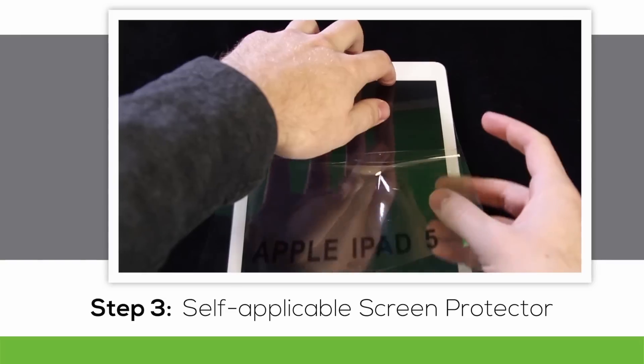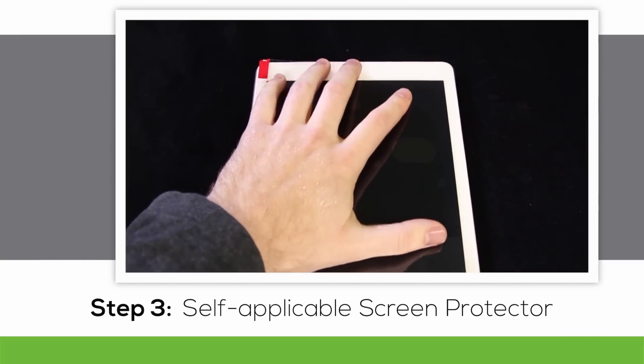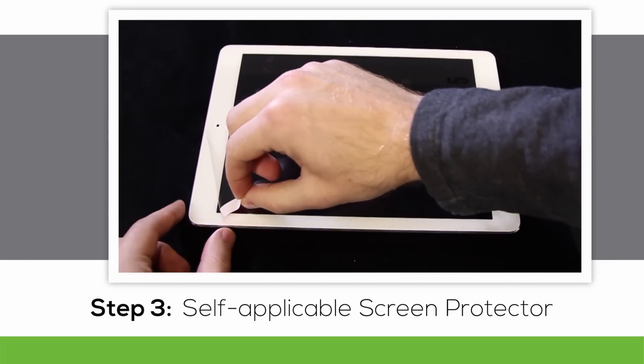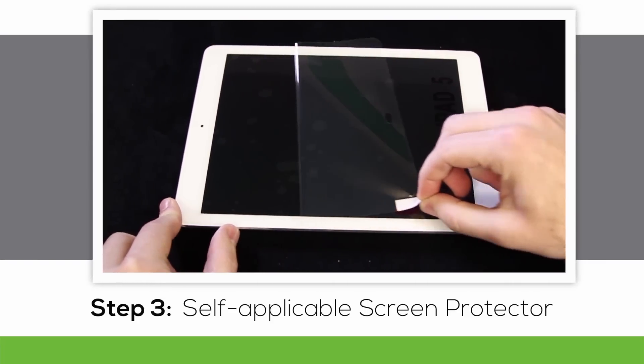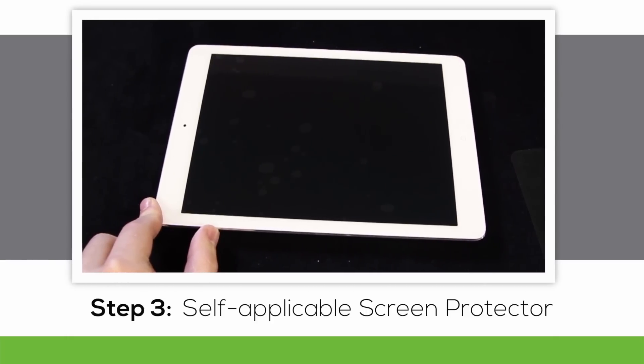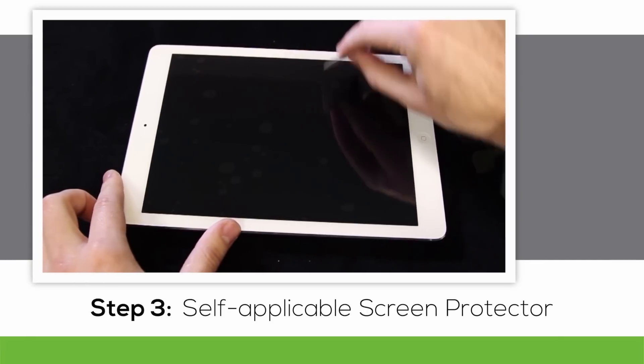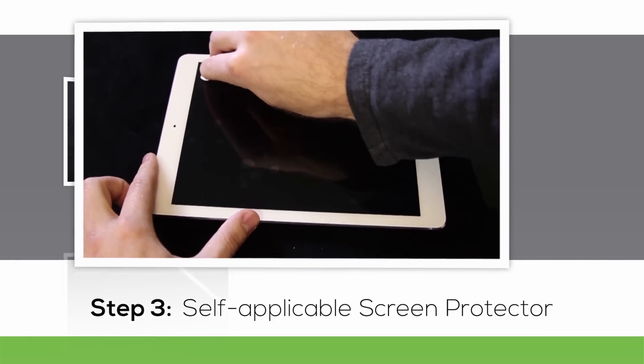Pull down the rest of the way on the green tab. Next, pull down on the red tab marked with a number two — this removes the protector from the screen protector. Yes, our screen protector has a protector. Use the screen protector application card to get out any air bubbles after the screen protector is removed.